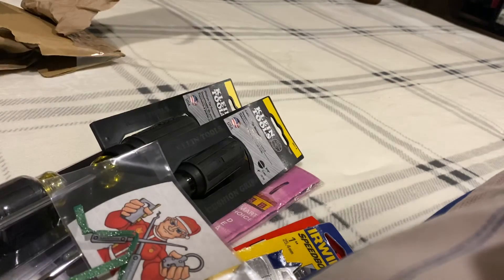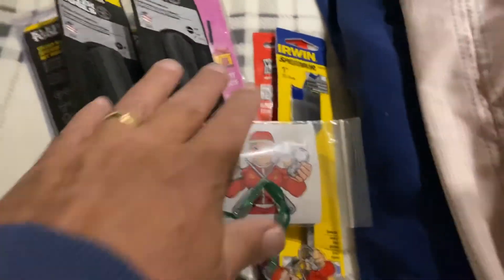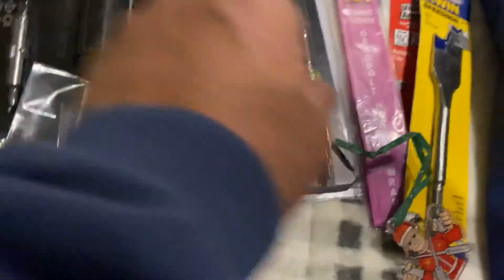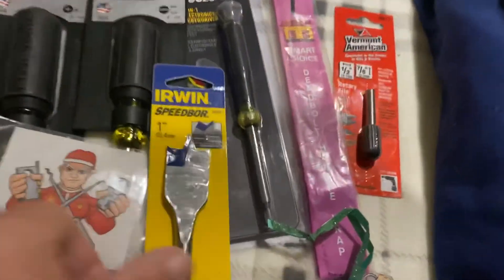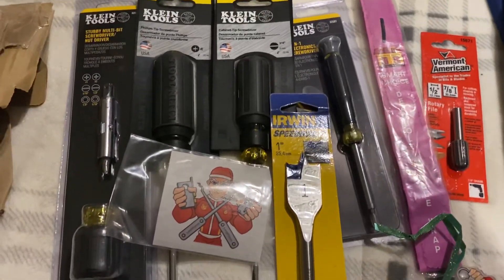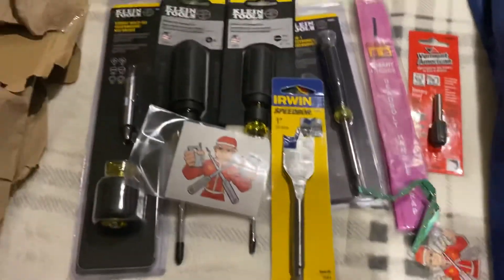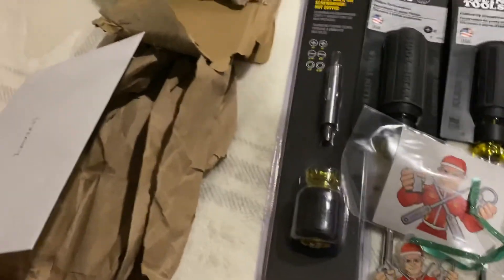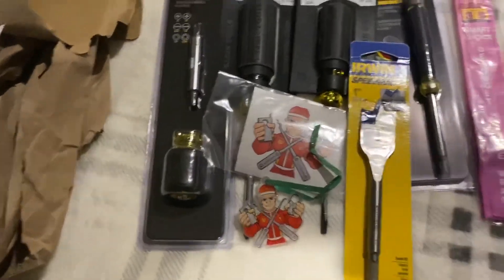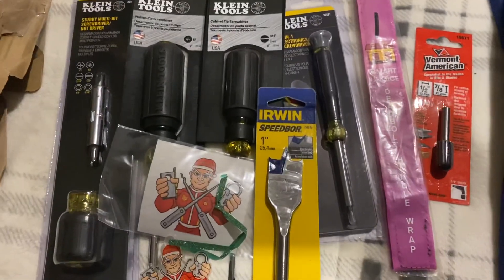All right, well, fun little package — good stuff. This one I already had so I put that over here. All right, thanks Jason and Kim!